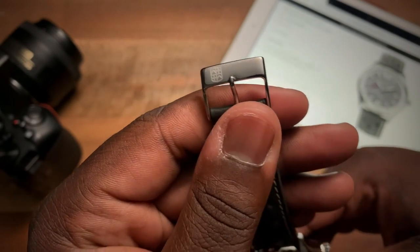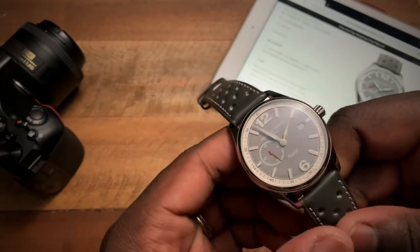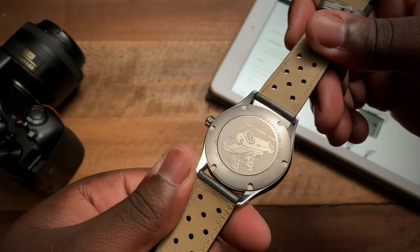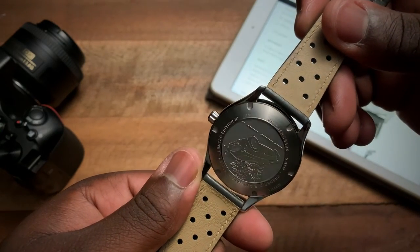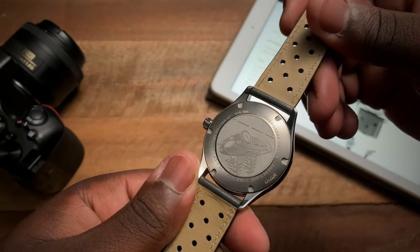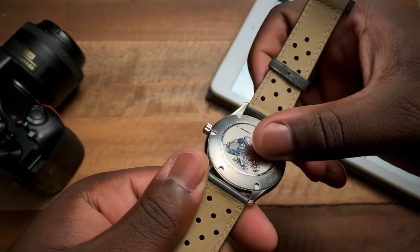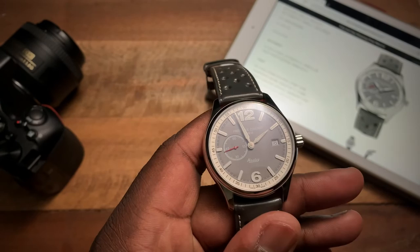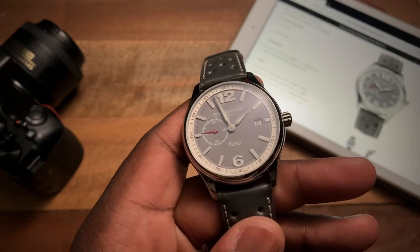The buckle is all polished. Same thing with the case — the case is basically all polished except for some brushed or almost bead-blasted areas, with a mix of polish on the etching.